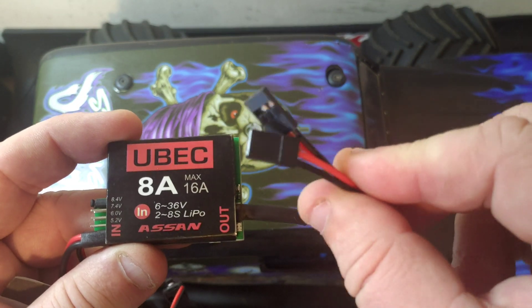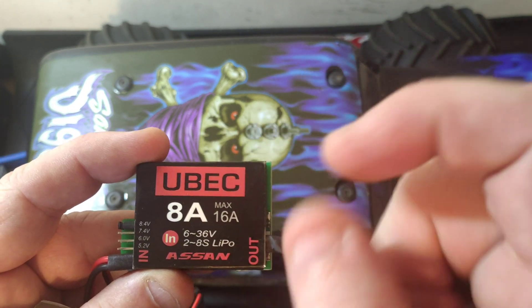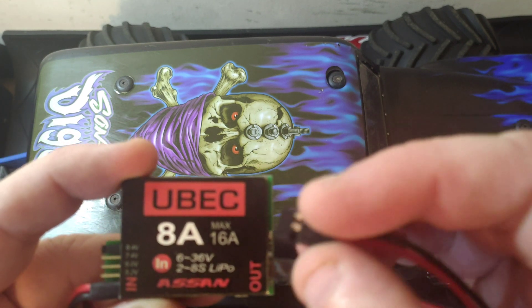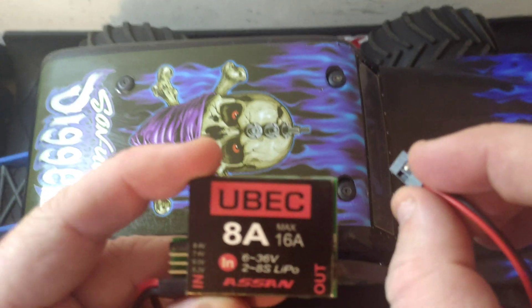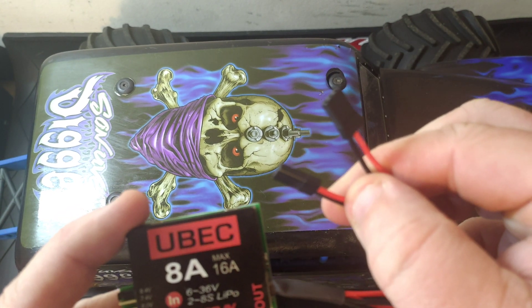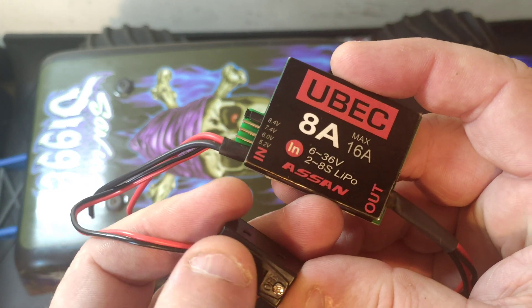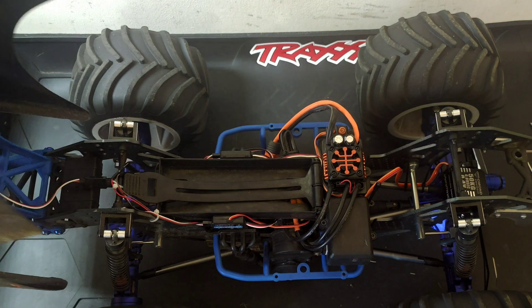You do get two outputs from it. I'm not entirely sure why they've put these plugs on it, because I think it'd be more useful having the opposite ends on — these have got to go into the servo, not out of it. You also get an on/off switch, so you've got to remember to turn this on to supply power to your servo. Now, why would you want to use this?